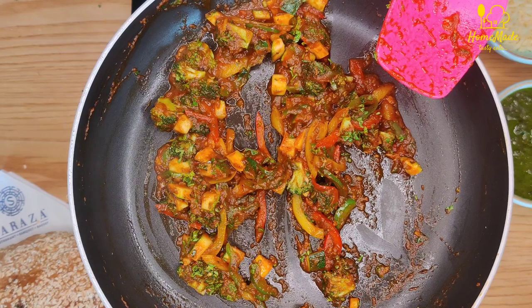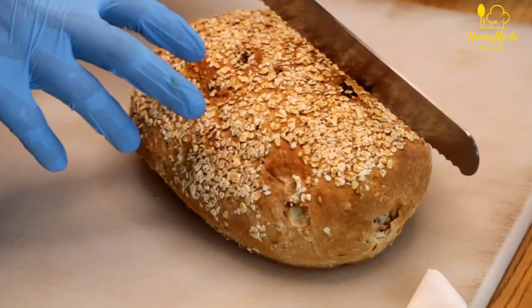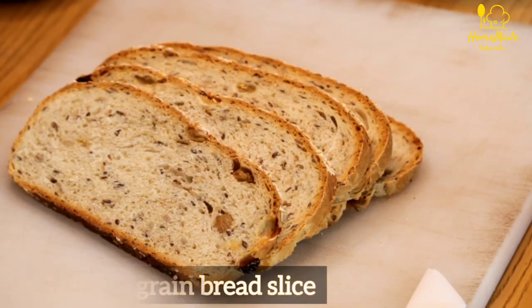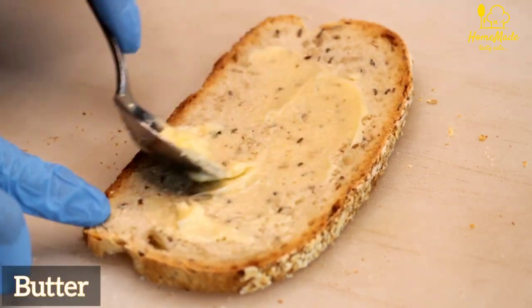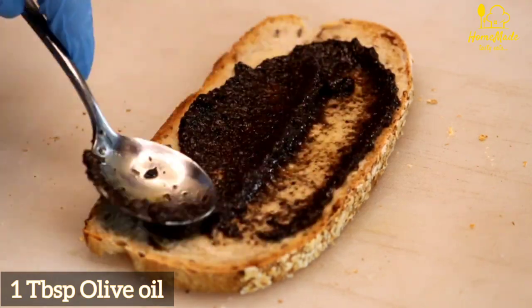Then add 1 tablespoon of fresh parsley. Our mixture is ready. Now we will take Saraza's 5-grain bread slice, then add butter and 1 tablespoon of olive paste.